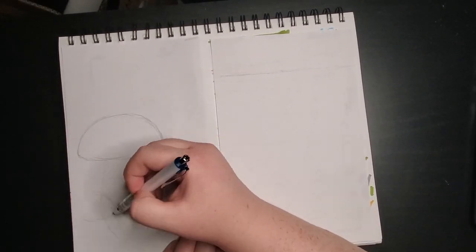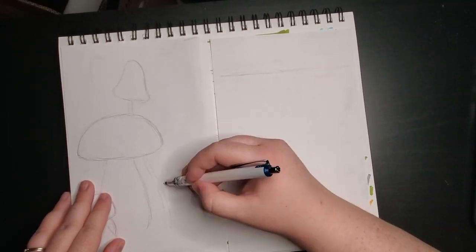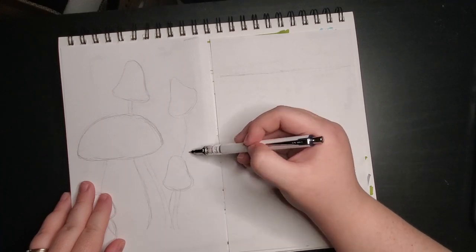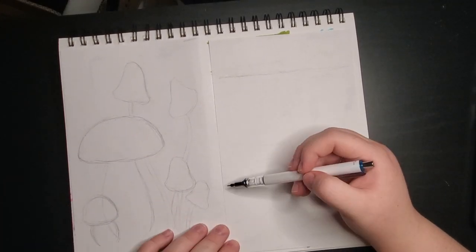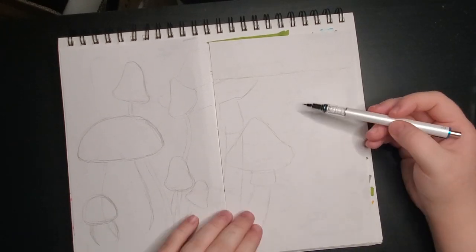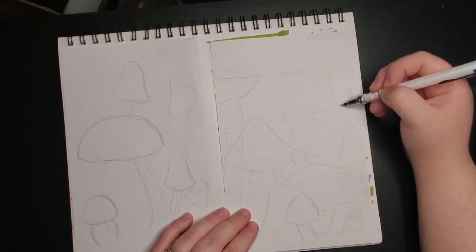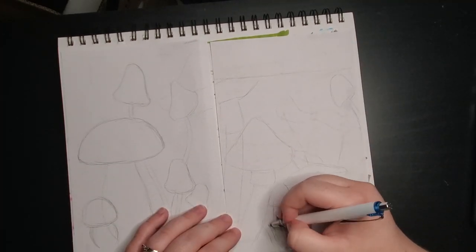So the first thing I did was to draw various mushrooms. The paper in this book was quite thin — you could see the prompts from the other side — so I started out on a separate piece of paper. I wanted to make sure that the watercolour didn't bleed too much since the paper was so thin. So I went ahead and sketched out my mushrooms first.